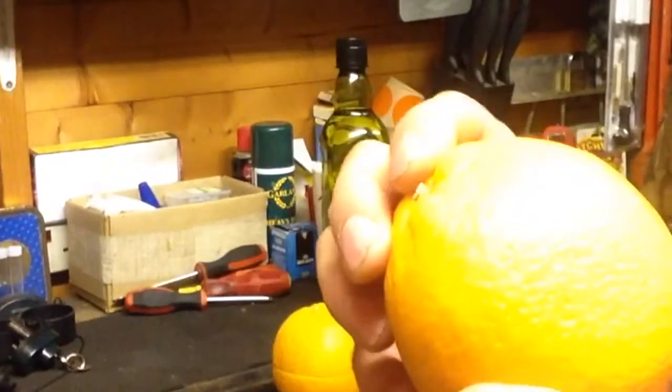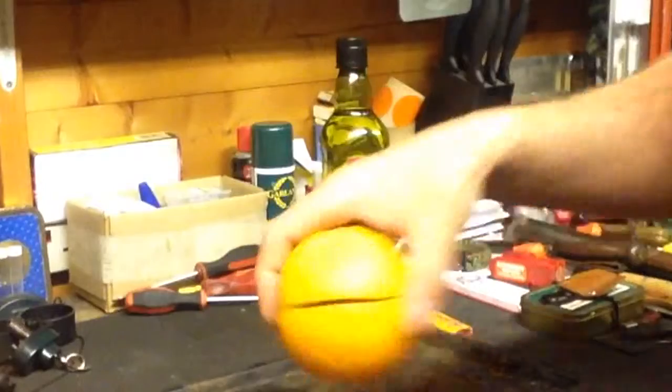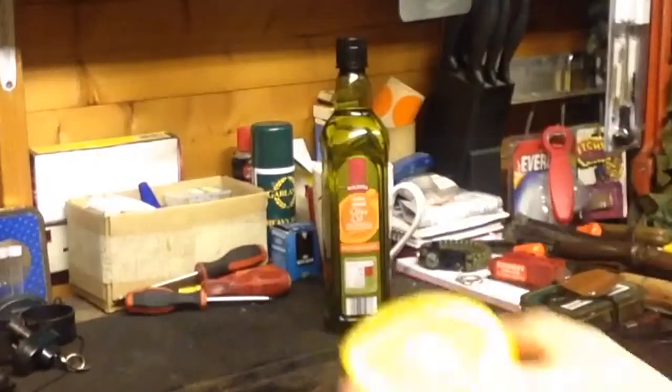What you need to do is cut the orange in half around its waist, around the equator — cleanly in half, right through the center, like so.